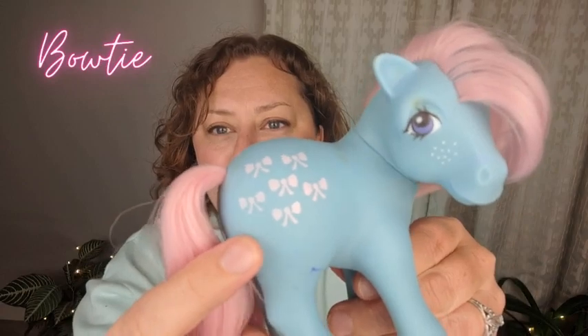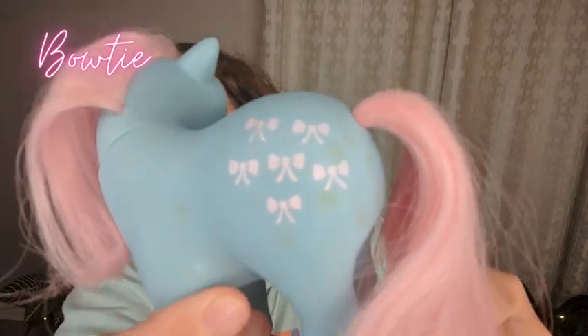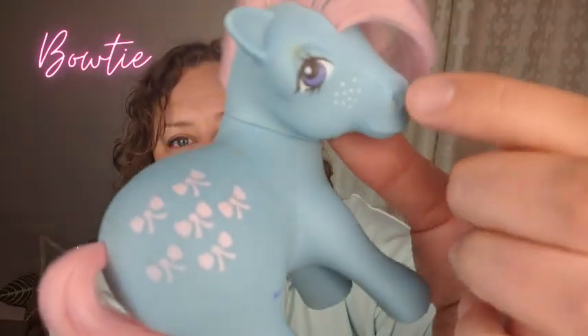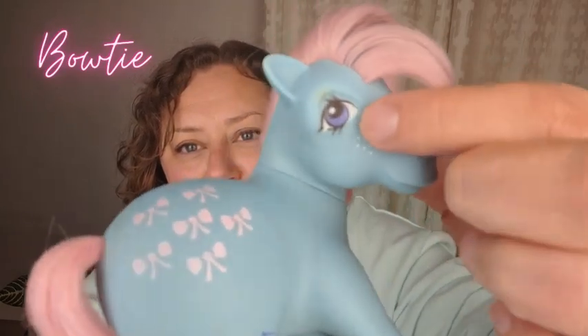She's got a really cute Bowtie cutie mark — she's got six bow ties. Really light pink color, and her body is this nice light blue. I've actually seen variations of her with more of a darker blue, but this is really pretty. She's got freckles and purple eyes. Her hooves say 1983 Hasbro, Hong Kong. Most ponies were produced in Hong Kong — there are some variations from other countries, but this is the standard.